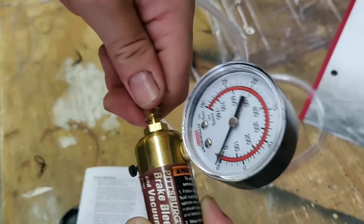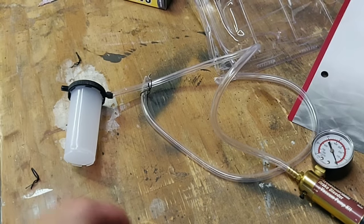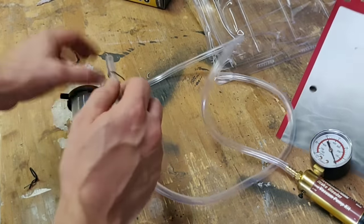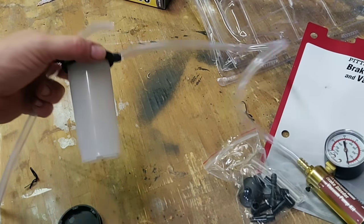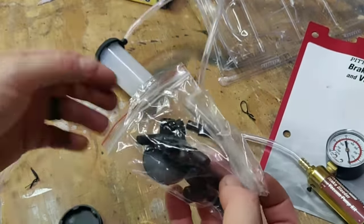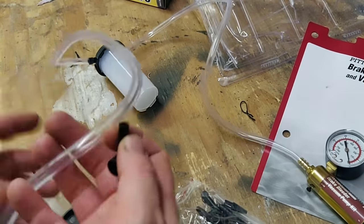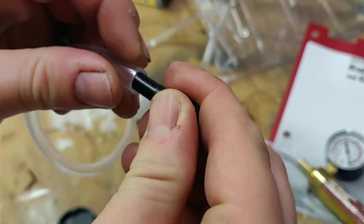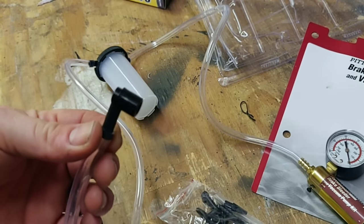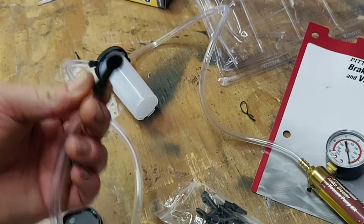Now you'll set it up for your car. There are a lot of adapters included, and you attach the other 23-inch hose to the other end. The kit comes with many different adapters depending on the size of your brake caliper. Let's go out to the car and figure out which one we need, because our front and rear calipers have different size nozzles. On this video we're only going to be bleeding the back brakes.